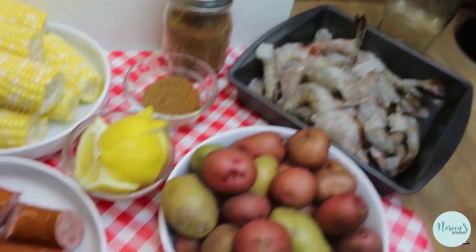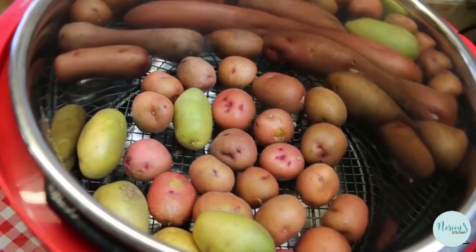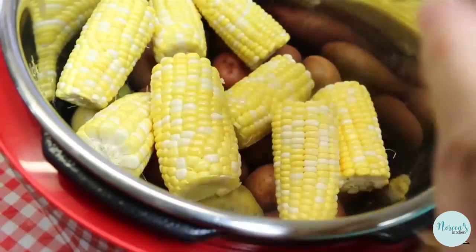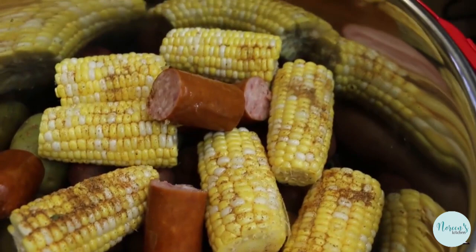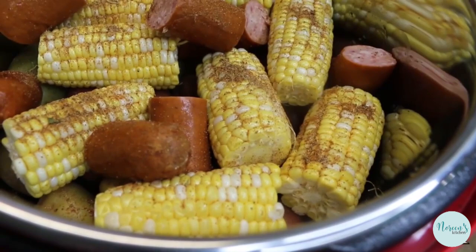First things first, we pour our water in. I do have a little rack in there because I don't really want this stuff sitting down in that water - I just want the water to steam it. Potatoes go in first, then a little bit of seasoning. Corn goes in next - just drop it on in there, a little more seasoning. Our smoked sausage - I just took this right out of the freezer and cut it up, so this is a little bit frozen. A little more seasoning.